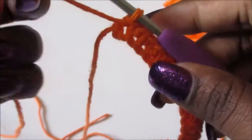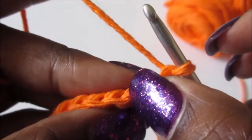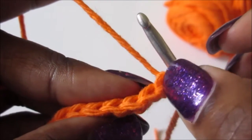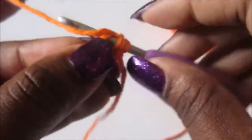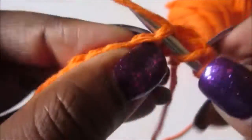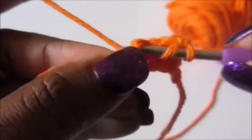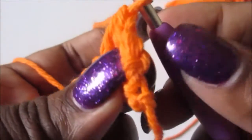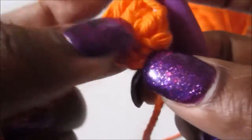Now we're gonna be doing row two. We're gonna turn our work, skip this stitch, double crochet in the next stitch, the next stitch, and the next stitch - that's three double crochets. Then we're gonna come back to that stitch we skipped and double crochet in that. Then skip the next stitch, double crochet in the following stitch, the next stitch, and the next stitch. Then go back to that very first skipped stitch.